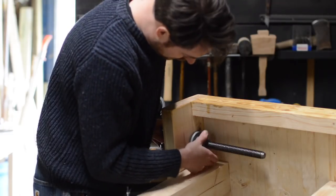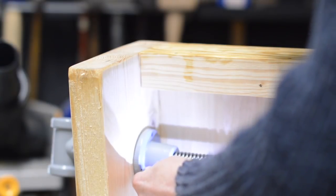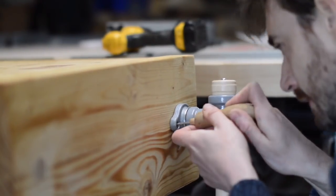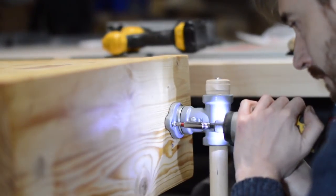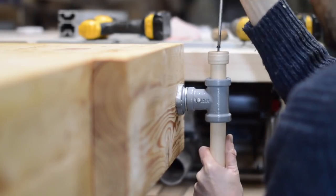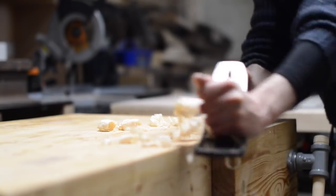The vise screw has a backing plate that just gets tightened down and then held in place with three screws. The front piece just has a couple of screws to hold it on. The handle for the vise just has a couple of end caps that get screwed down. And that's the vise fitted — now it just needs planing smooth with the top of the bench.